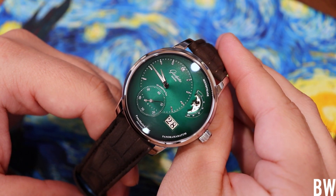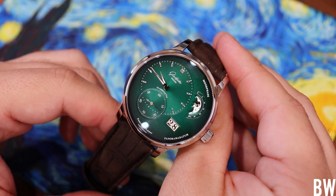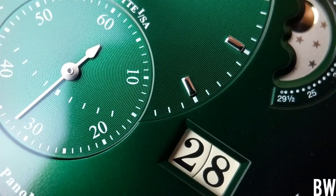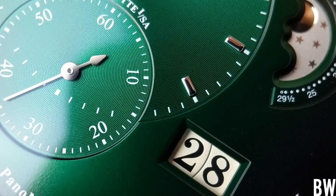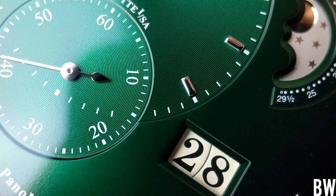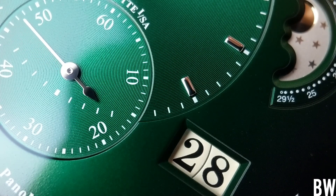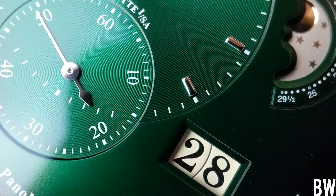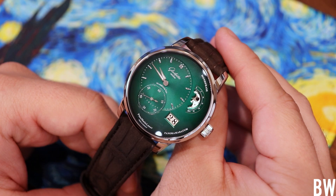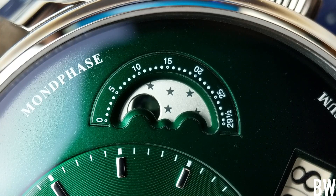What we have here is offset time — hours and minutes — with offset seconds just below, intersecting those offset hours and minutes. We have a pano date, which is another word for a grand date, over where the 5 o'clock or 4 o'clock marker would be. Notice each one of those date digits or disks is on the same plane, with just a very fine seam line separating them. And then we have the moon phase up above that.